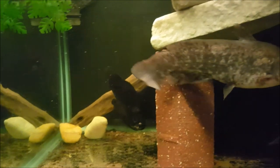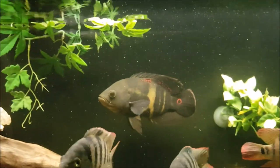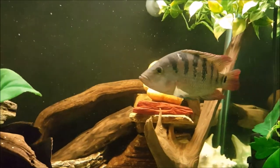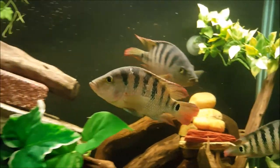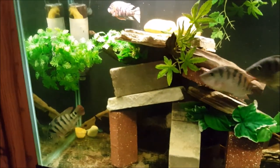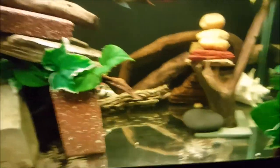The bluegill was also caught off a 1/64-ounce jig head — pretty much they all had the same trailer, basically a little chartreuse grub. The Oscar and that Mayan were caught off a 1/16-ounce rooster tail, a silver one. Pretty much all of these fish, besides the pleco, were caught off ultralight setups.